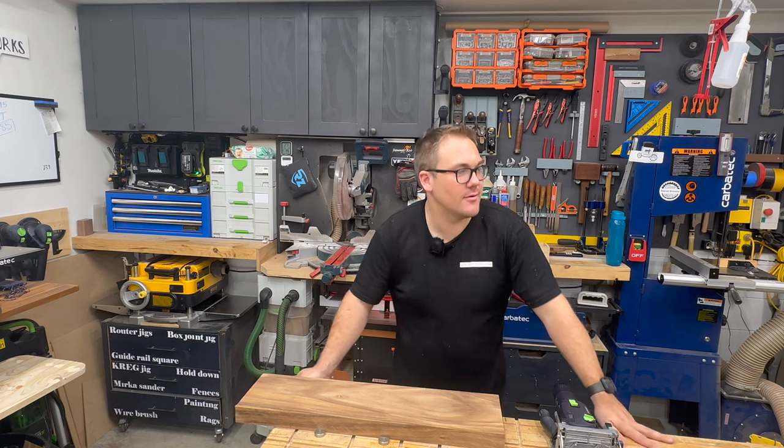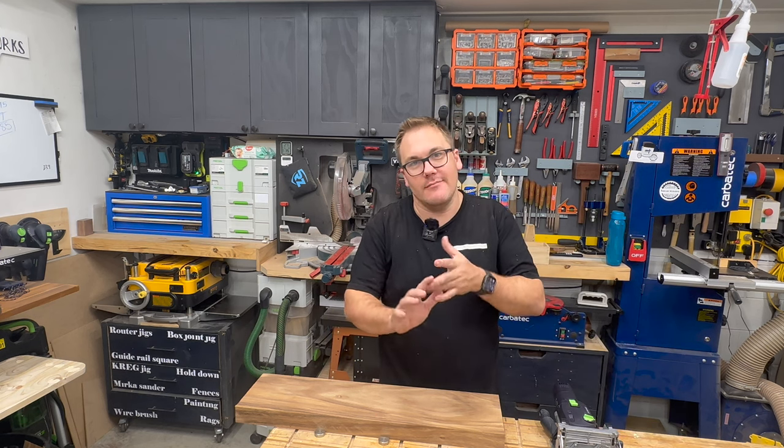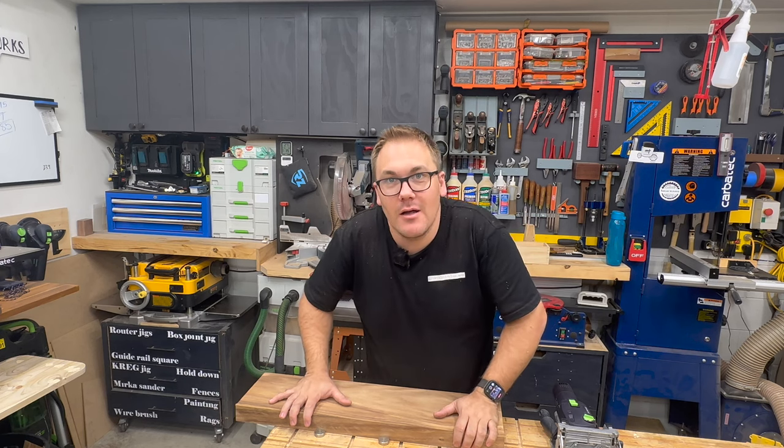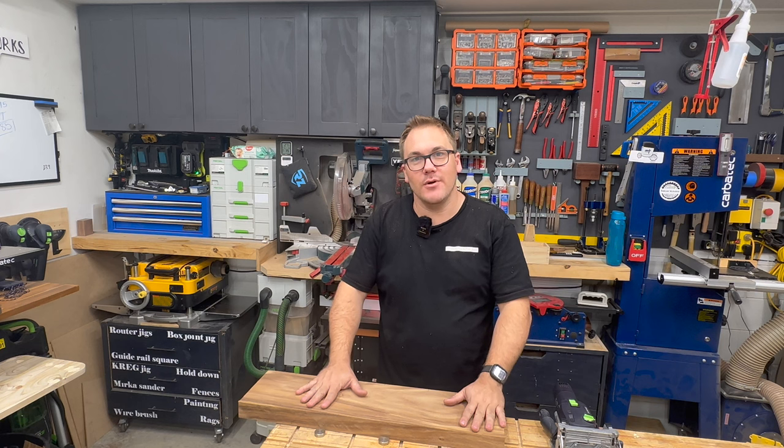I tried the table saw trick as you just saw. I'm as happy as I'm going to get with that method. So I'm going to glue it up, joint it, and we'll see how we go.